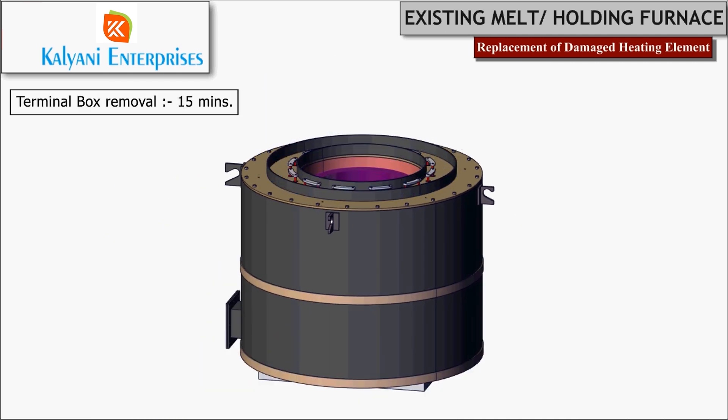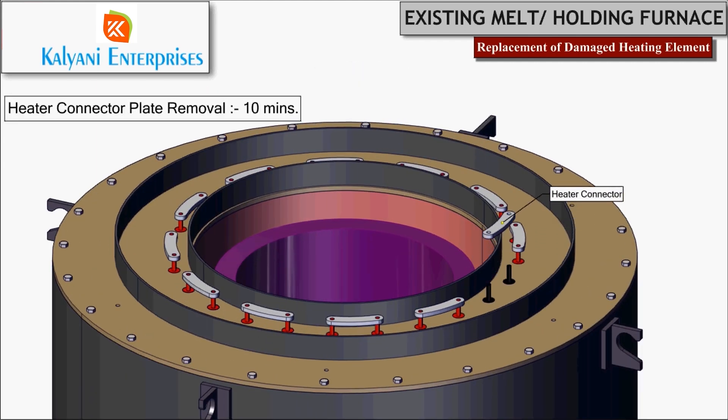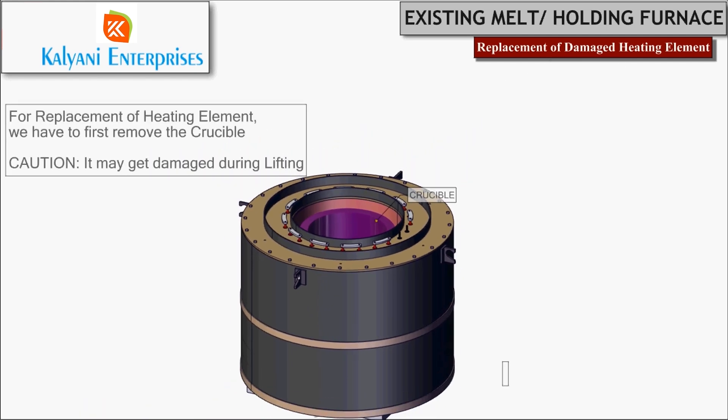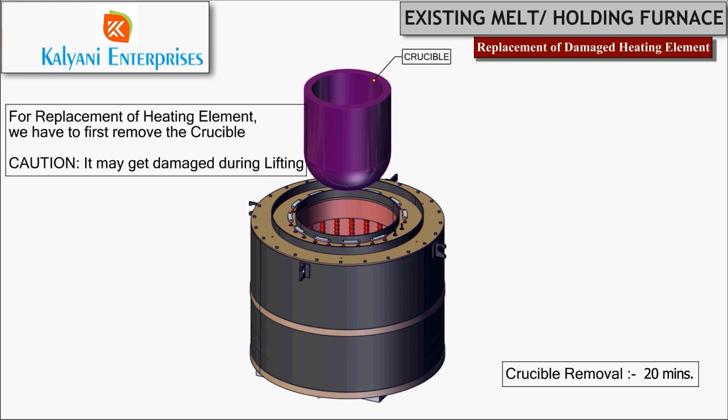Before going further, the furnace should be cooled down to room temperature through force cooling, which is going to take eight to ten hours. As the furnace cools down, remove the heater connector plate. The crucible has to be removed cautiously to avoid damage during lifting or handling — this will take another 15 to 20 minutes.